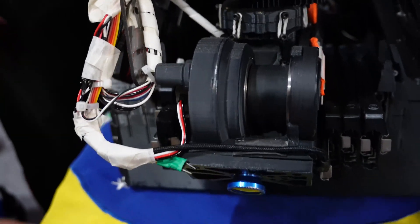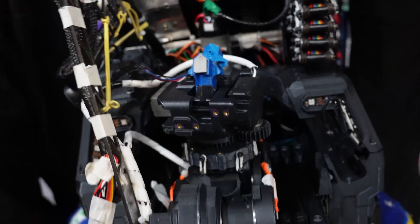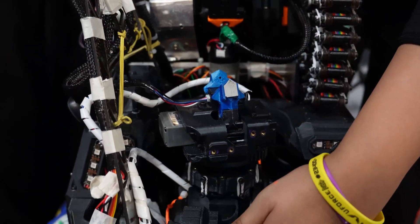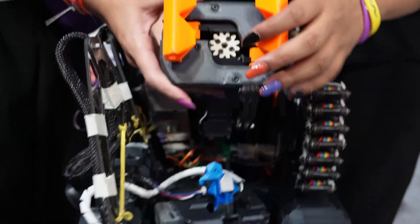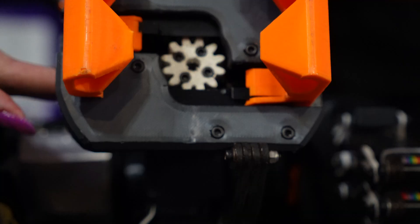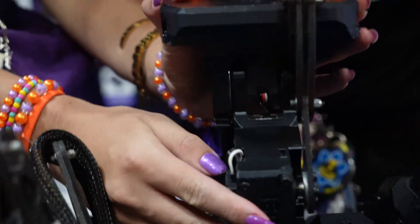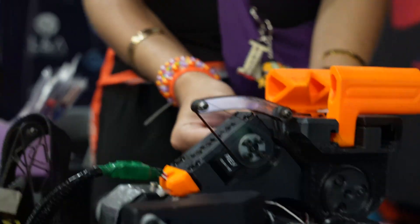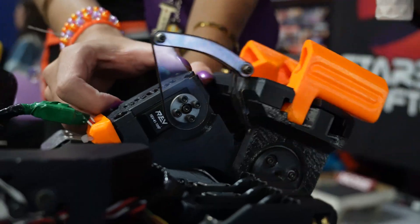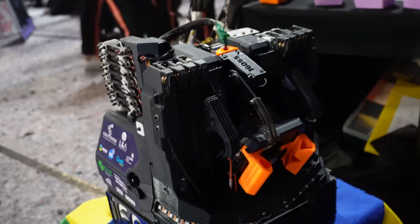There's a Limelight on the front — we'll talk about the automation later. The outtake comes and can collect using those two claws. With it, we are also able to angulate the outtake to efficiently place in either the baskets or the chambers. This uses an over-center linkage to achieve that. This process is actually fully automated, so the driver doesn't need to worry about getting those specific angles during the transfer — it's done with one button.